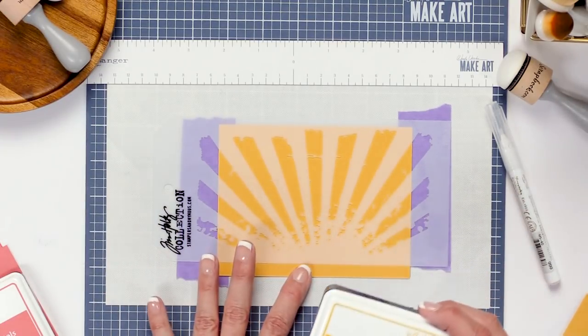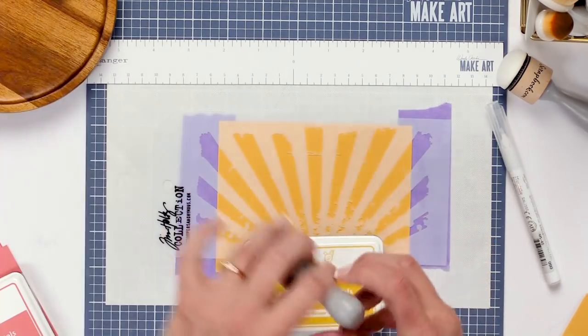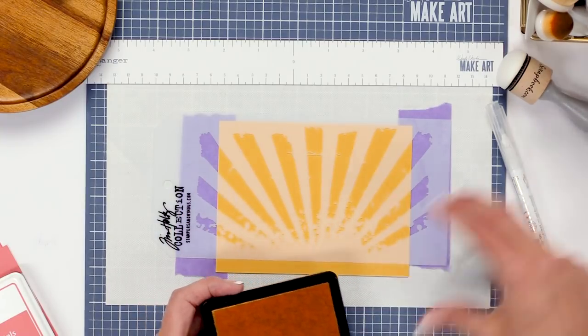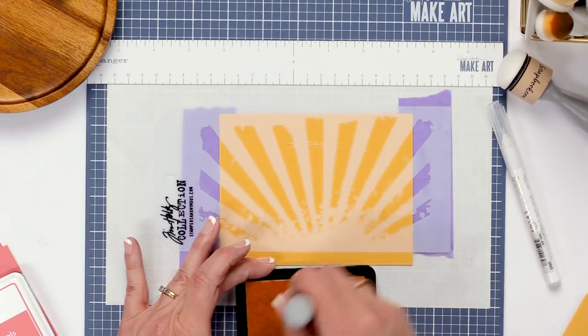This is the Lawn Fawn sunflower paper as well as the sunflower ink. By using matching ink and matching paper you can get a beautiful tone-on-tone effect when you blend with the ink.